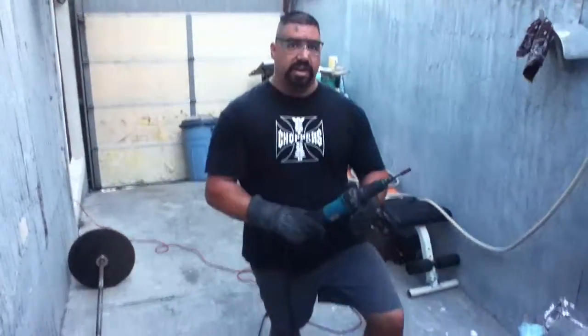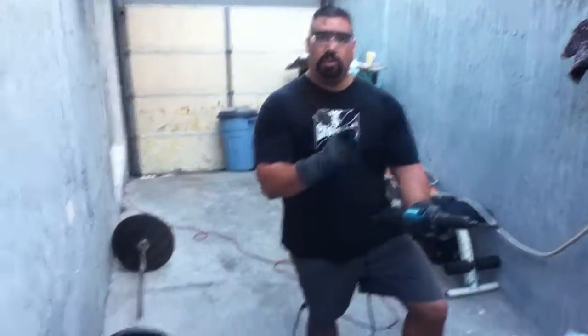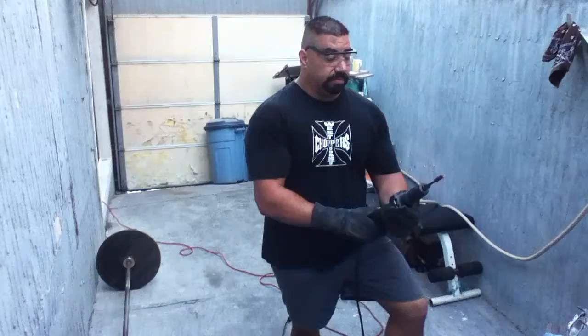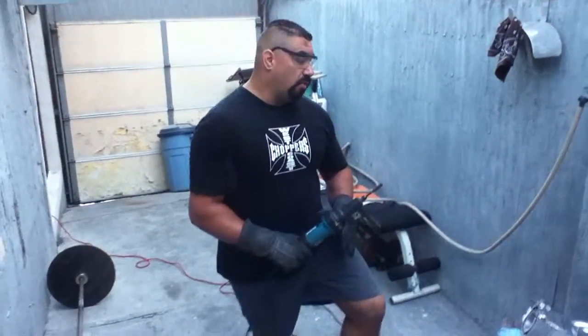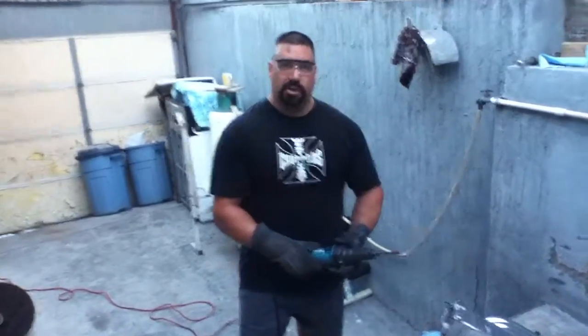Hello folks, today we are going to make a demonstration with a special tool called a die grinder. This is a die grinder from Makita — it's 3.5 watts and it reaches about 25,000 RPM, so you must be very careful. This is used only for tiny spots or on a spacious kind of groove.